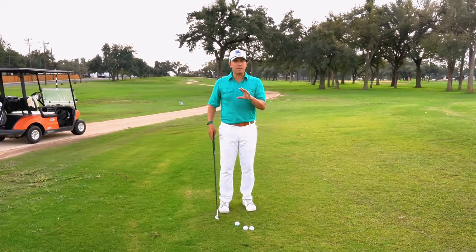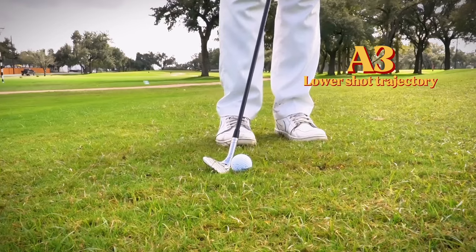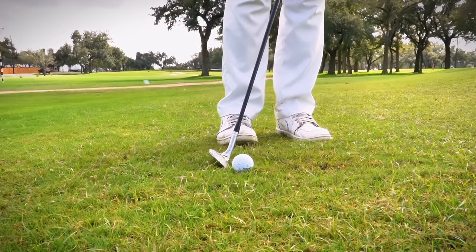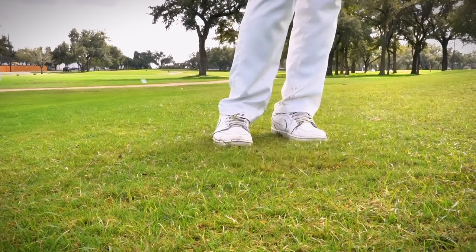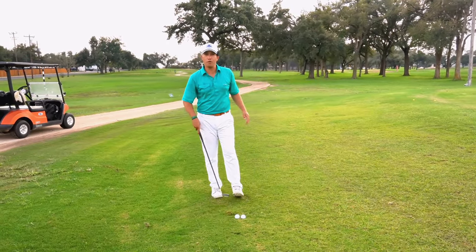Going back to my system, I'm going to play it with handle position A and ball position three. I'm just going to lean into my front side with this handle position and ball position and rock my shoulders. If I do that correctly, the ball comes out really low and it goes about two feet from the hole.